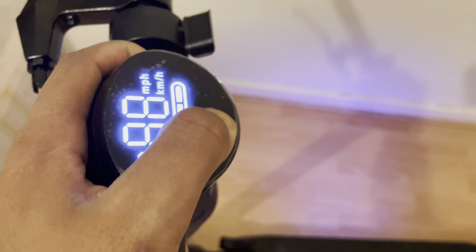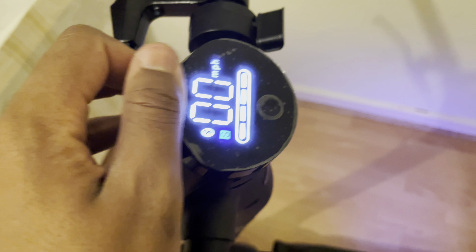So you double tap it to turn the headlight on and off. Tap it once to change between the modes. As you can see it goes up to 19 miles per hour, but you're going to be getting 18 consistently. There's the brake, and yeah.